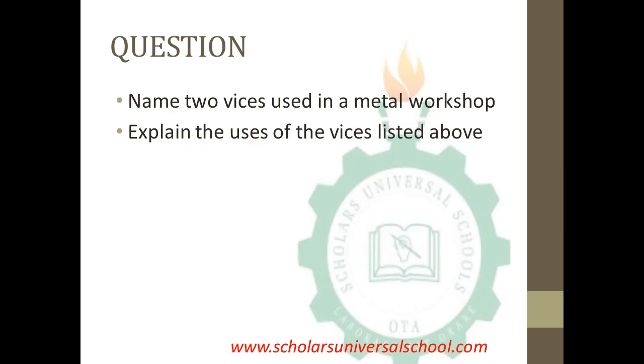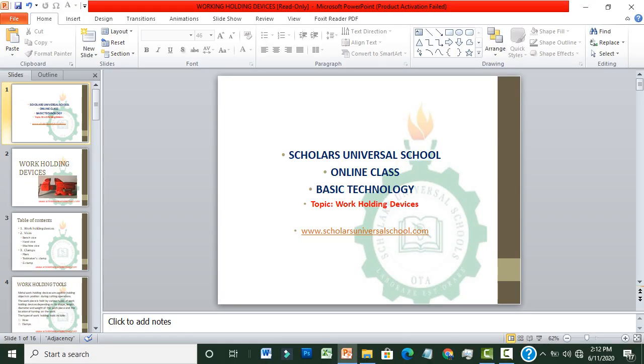I have a question: name two vices used in the metal workshop, and the second question is to explain the uses of the vices you have listed. Thanks for watching and joining us in today's online class. Stay at home, stay safe. Thank you.